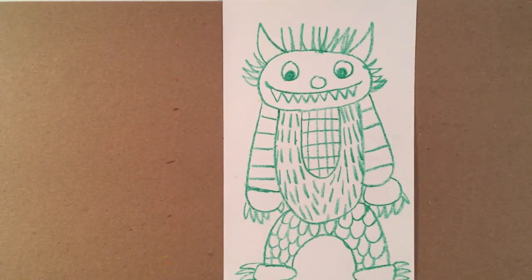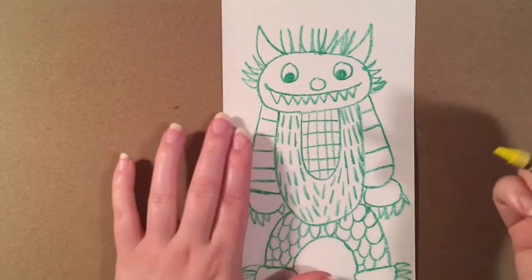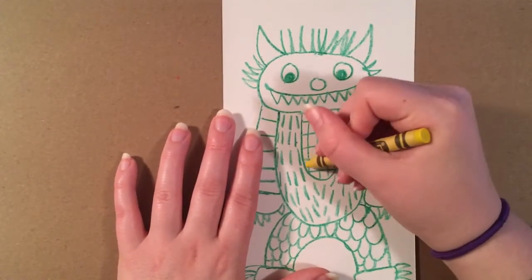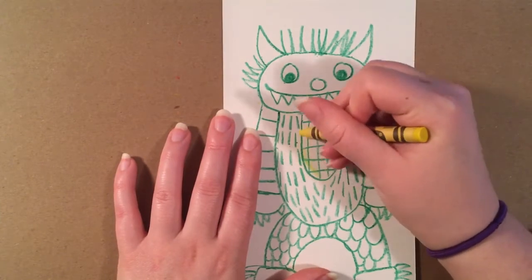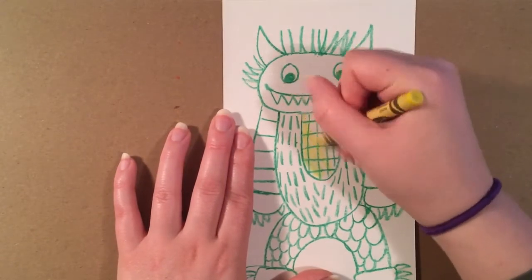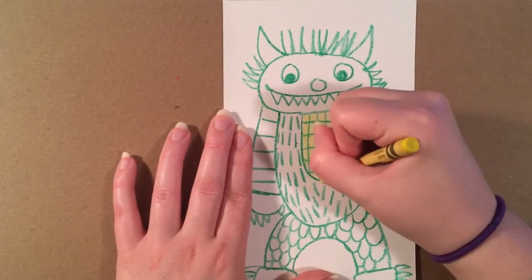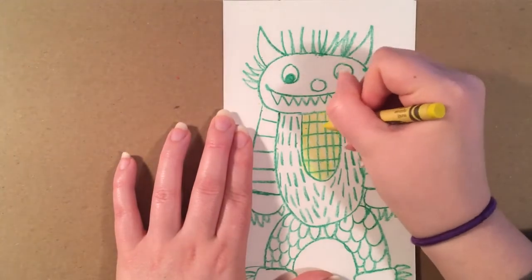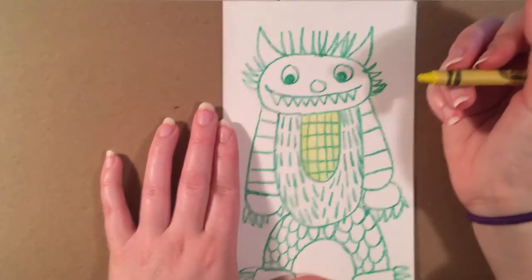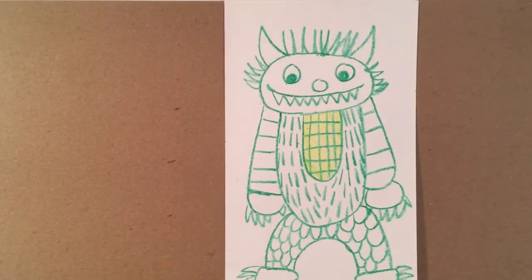Now it's time to add color. We want to use lighter colors than our first color so that when we're coloring it in, the lines we made show up. I'm using yellow — that's going to be our lightest color. I'm going to lightly color in over what I've already done, over the patterns, coloring side to side and making sure we fill in all the white spots. I'm going to do the center of the belly and the arms with the yellow, and finish coloring in a time-lapse so you can see the finished product.